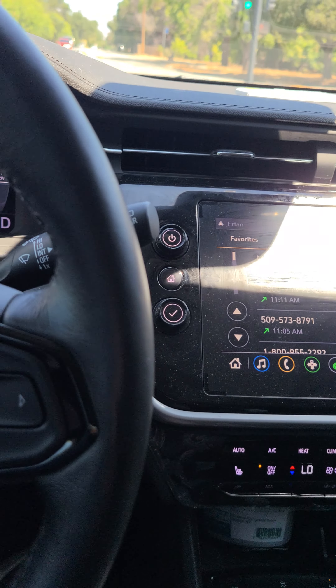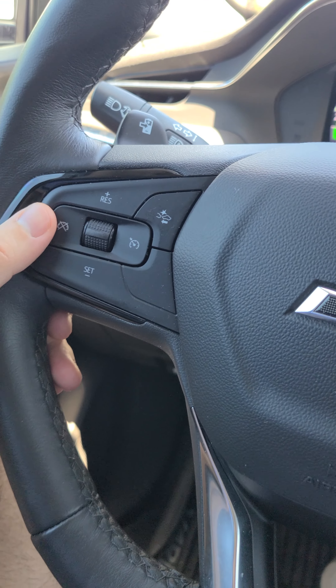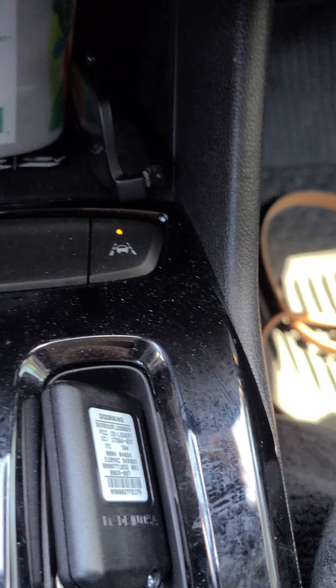Other than that, it's a very simple, very nice vehicle. You also have cruise control right here on this side, and it does have lane keeping assist, which is not the best — I wouldn't really count on it.